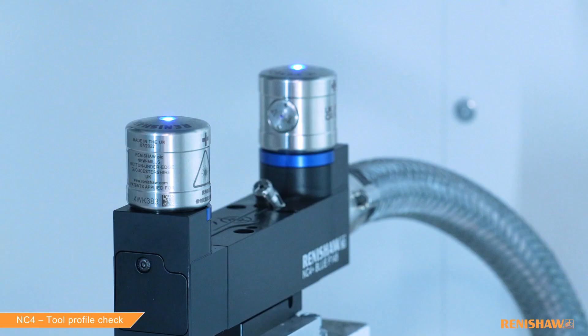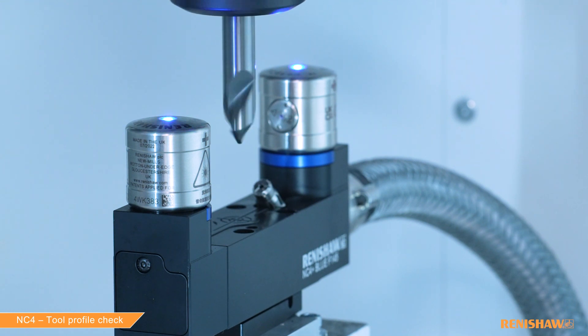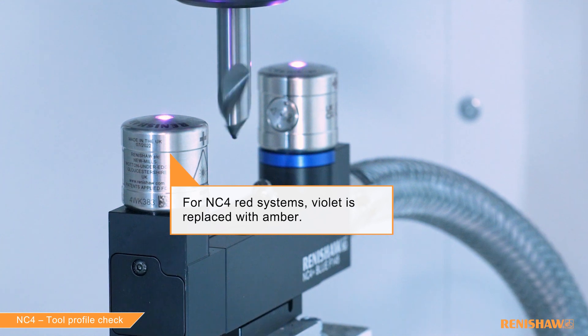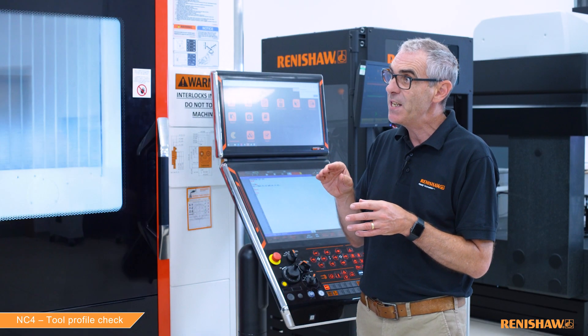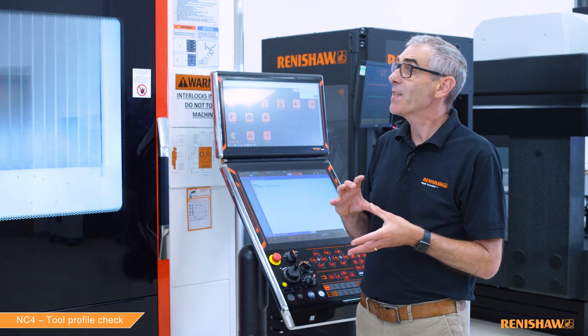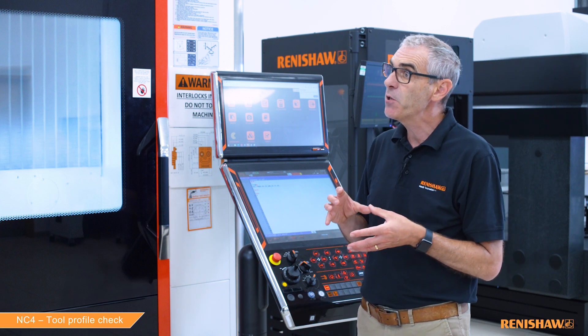The tool has passed. We saw the tool enter the beam, then the LEDs on top of the unit turned violet as the laser spot moved up that 45 degree angle. Violet means good. We saw the tool come into the beam, a very quick blink of red, then the LEDs turned to violet for the rest of the cycle. However, if during that movement they change from violet to red, that's the point where a defect has been detected. These LEDs are very useful for understanding what's happening and for troubleshooting.